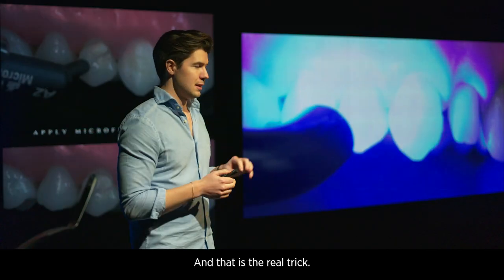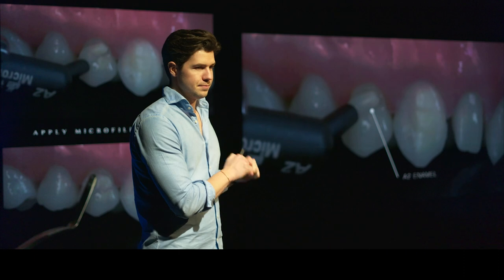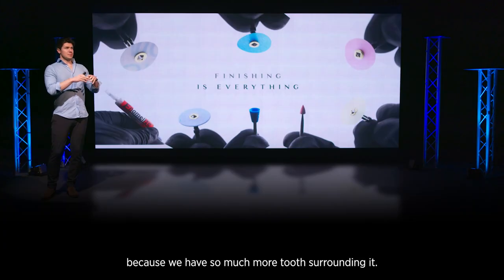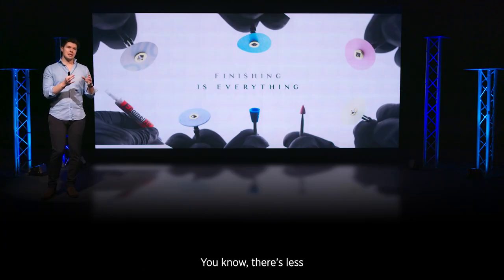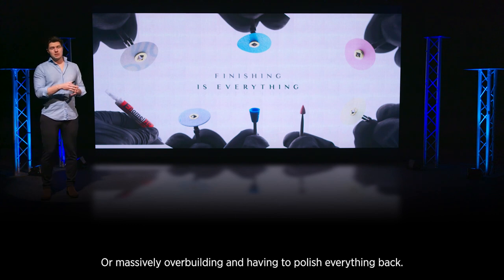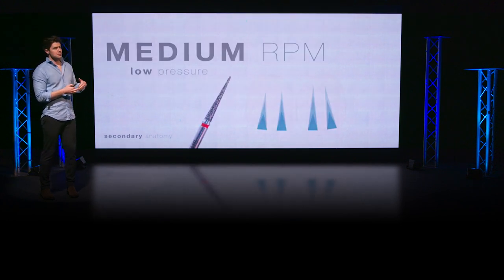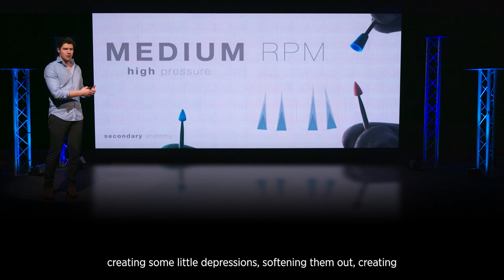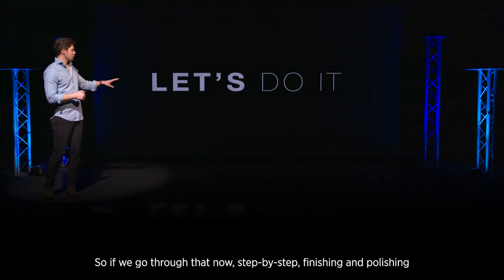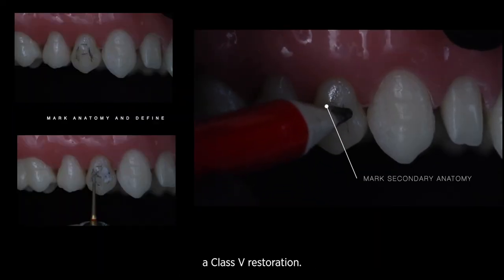That is the real trick — a little bit of modeling resin and the number three brush creates an absolutely beautiful final result. Then we come into our usual finishing and polishing, which is absolutely everything for the longevity of this restoration. With so much more tooth surrounding it, there's less that can go wrong, other than massively under- or over-building. But I'm still going to follow all the similar principles: getting the right basic shape, creating little depressions, softening them out, creating a real high shine, and then an ultimate high shine.